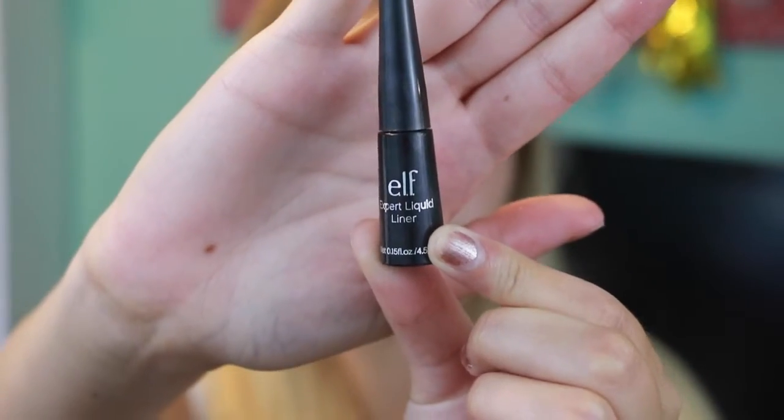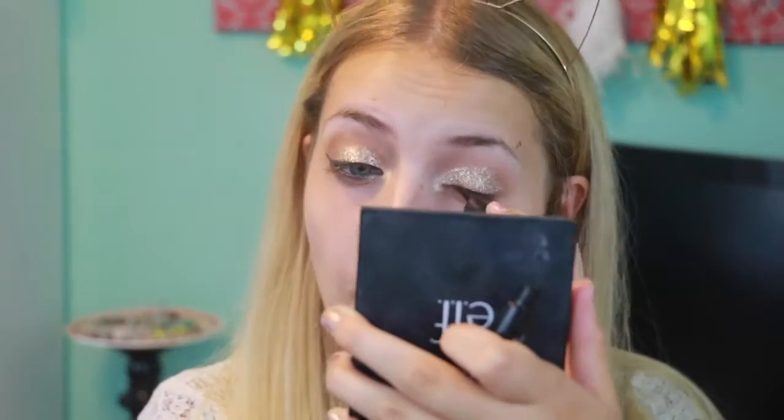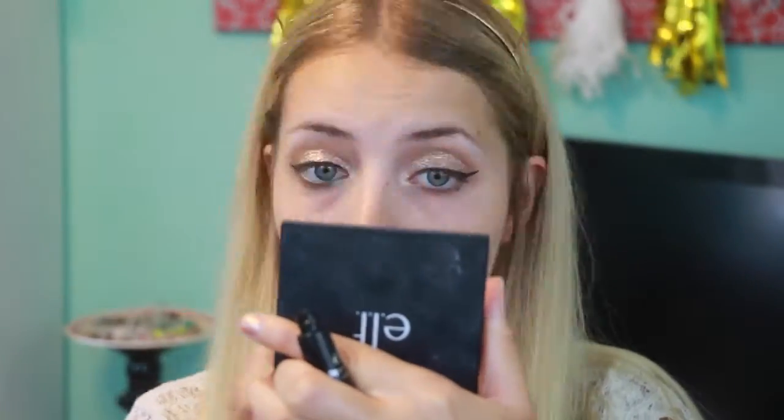For eyeliner today I'm using the Elf Expert Liquid Liner and I'm just going to be winging it out for a more dramatic look. This eyeliner is very easy to use because the applicator is very small and you can get in there and get a sharp point. It's also very affordable since it's Elf and it's only like a couple dollars.